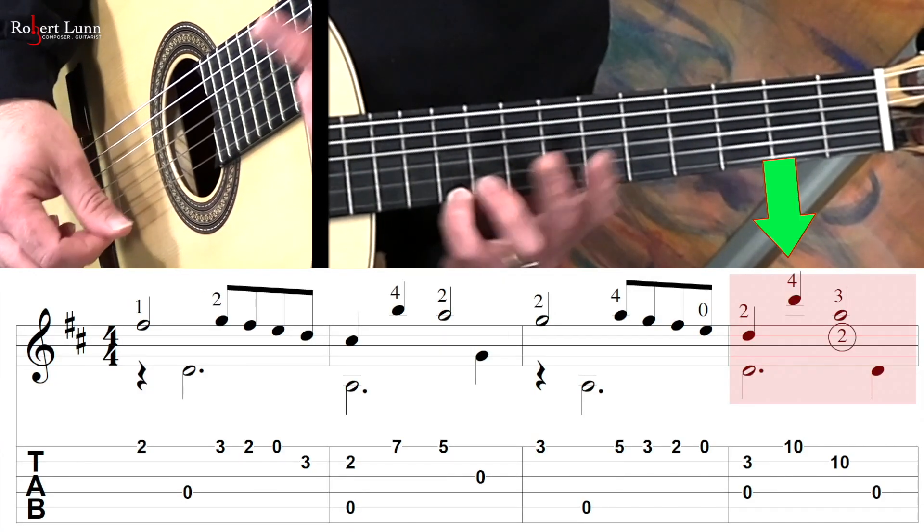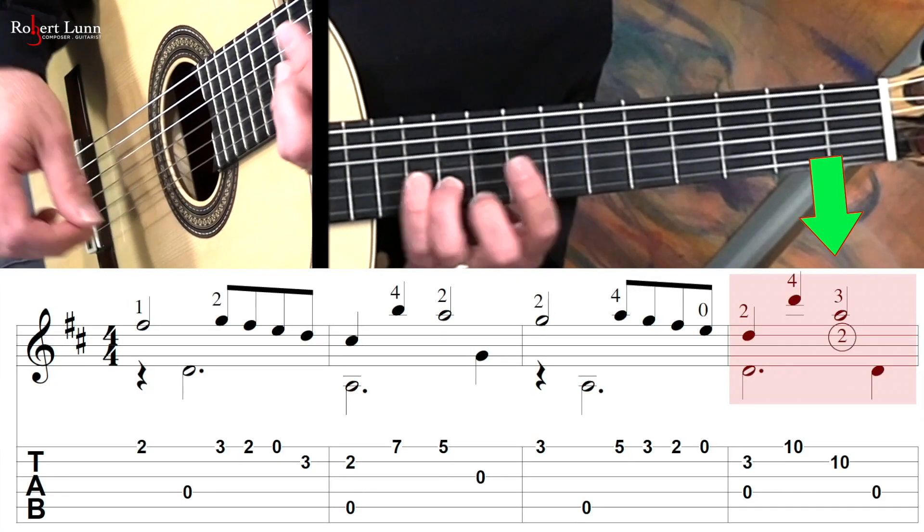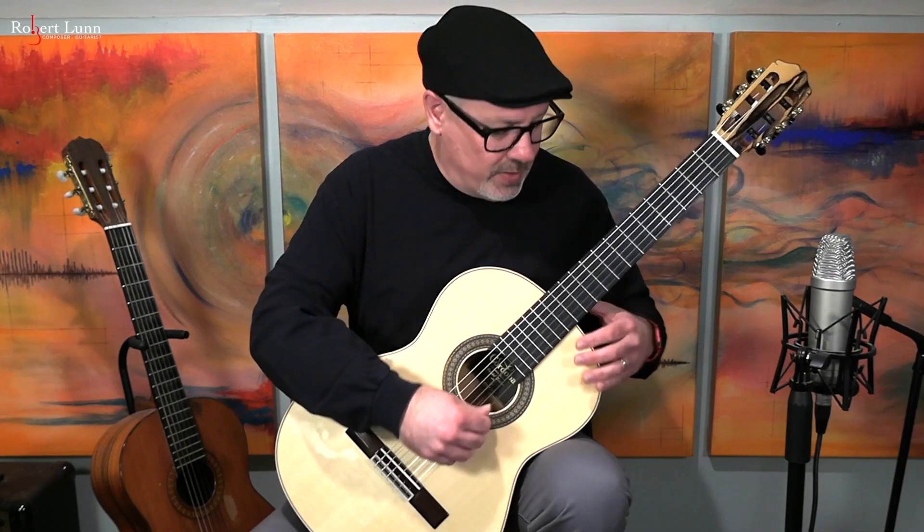A couple of things about this line. First off, take a look at measure four — I have you go up to this D and then to this A. This particular region on the guitar is easier to get a very nice vibrato out of, so I'll kind of lay into that note.